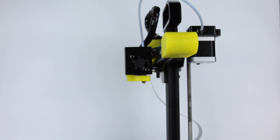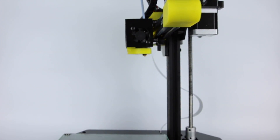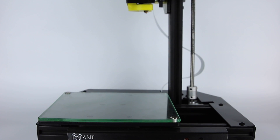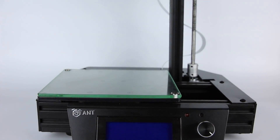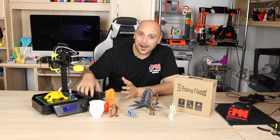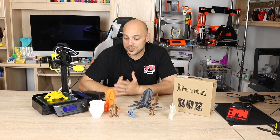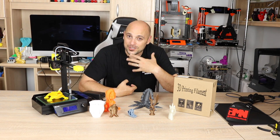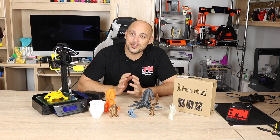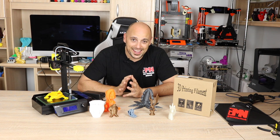It has a print volume of 150x150x150. It also has auto bed leveling, which we'll talk about further on, and it comes with a power brick rather than the standard power supplies we usually see, which makes it a bit more user-friendly and safe. It does not have a heat bed, so you are restricted to certain types of filaments like PLA.